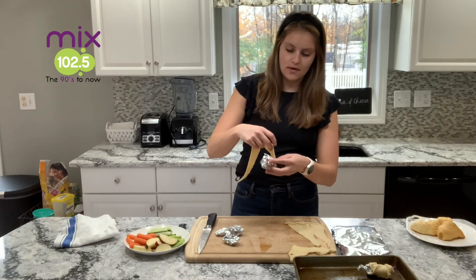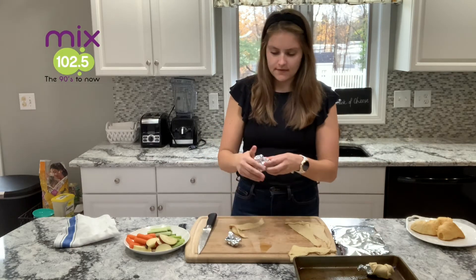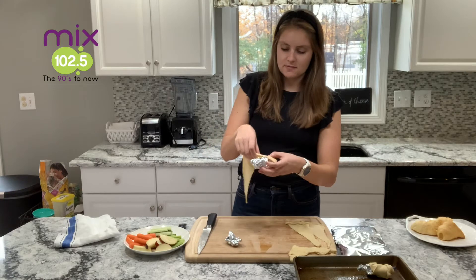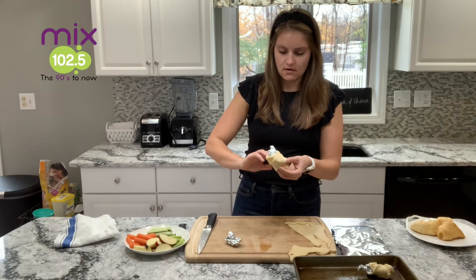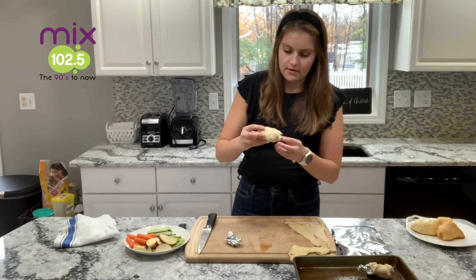I basically take my crescent roll dough and wrap it around and make this one a little bit bigger. You kind of want it to look like a cone, but it doesn't have to be perfect. We just want there to be enough space to stick some goodies inside our crescent rolls, so we want a big opening and wrap it around.